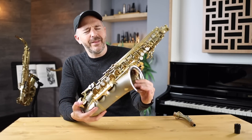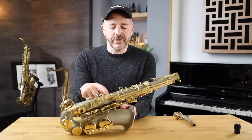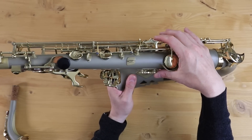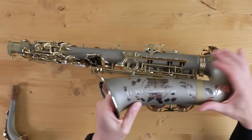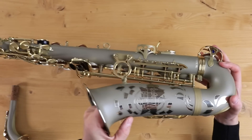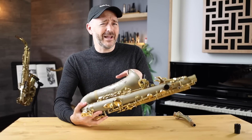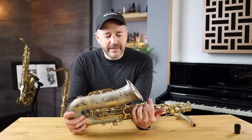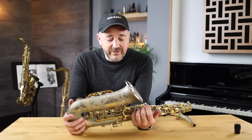Another thing I noticed right away is that the felts are a different color — there are a lot of black felts on here. For example, your high E pump key has a cork and then a felt underneath, I guess to reduce the noise of that key. Looking at the feet of the right hand keys, you've got cork on the bottom of the key feet, but that cork is landing on some black felt. The black felt is already a nice look; usually you'll see green felt on saxophones. I like the look of the black — it makes it kind of classy. We're not at the level of a Yanagisawa or a professional level saxophone, but with a few small exceptions, this is set up very, very well.